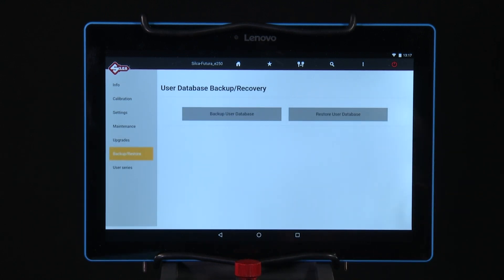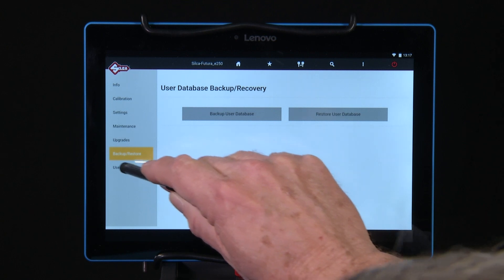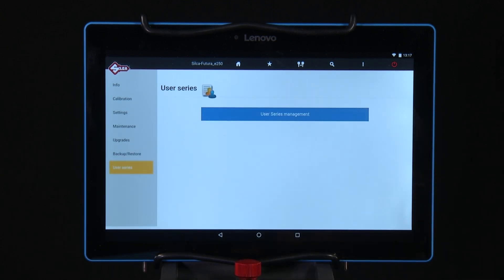Backup and Restore — used to create a backup of a user database and restore the last saved file on a USB key that can be connected via the machine's USB port. User Series — this function allows the user to import a code table and associate it to a data card.